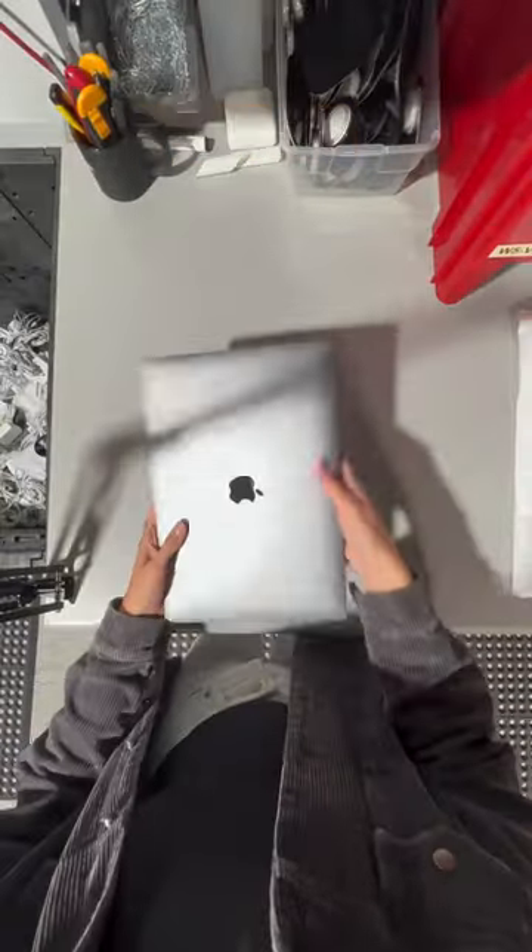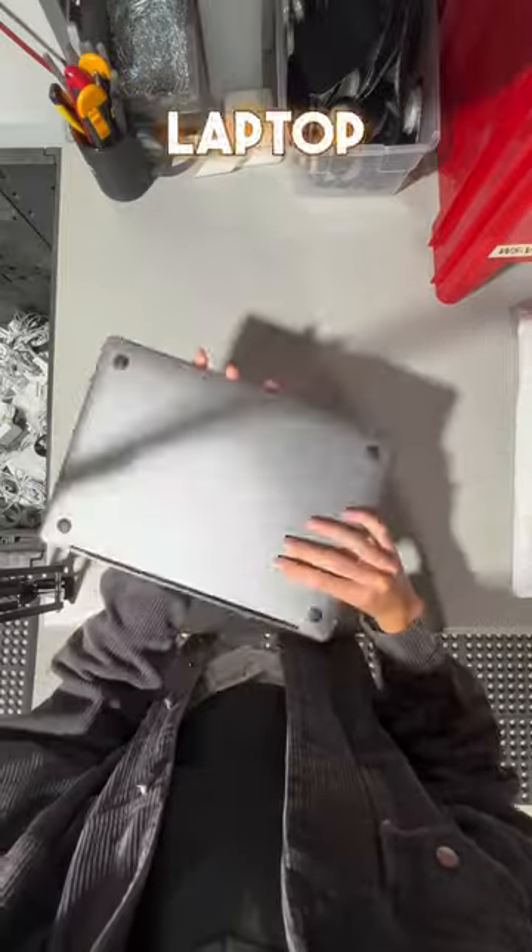You know what time it is. Adrian placed an order, so let's package it for him. Adrian got a MacBook Pro starter pack in good condition. A MacBook starter pack comes with a MacBook, two chargers, and a custom plug laptop sleeve.